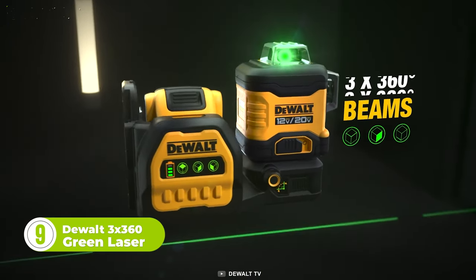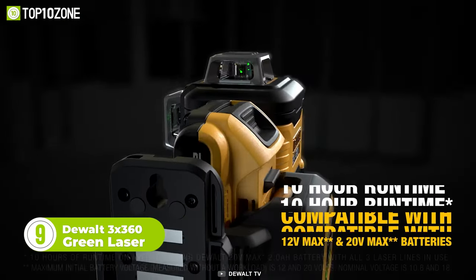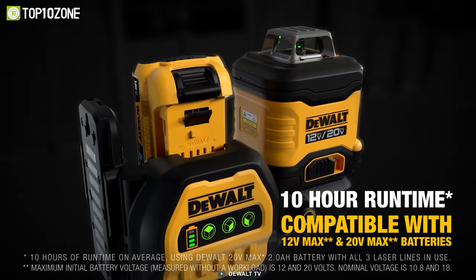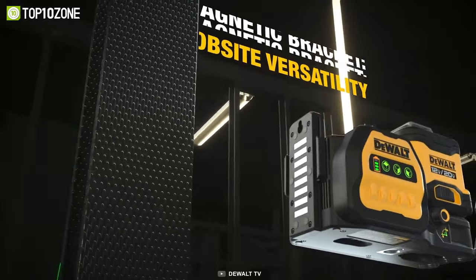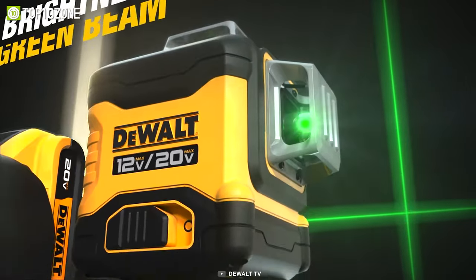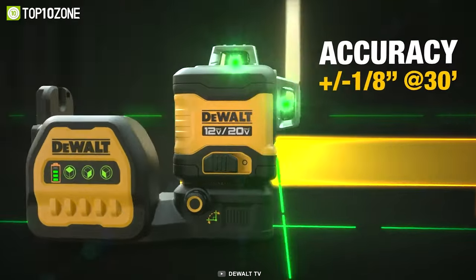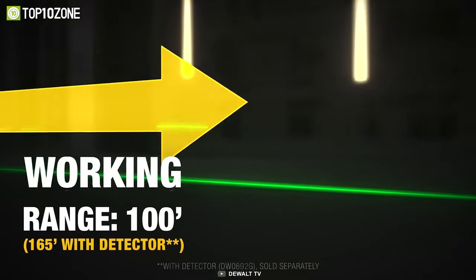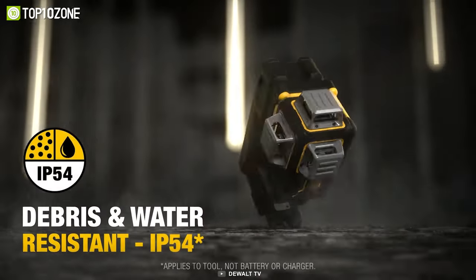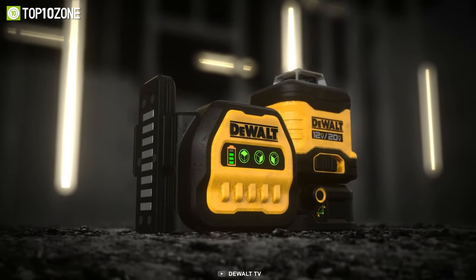Now here's the DeWalt 3x360 Green Laser. With a fine adjustment knob, you can achieve precise positioning every time. Enjoy extended runtime of up to 10 hours on a single 20-volt battery, and even longer with larger capacity batteries. The integrated magnetic pivoting base features two types of threads, allowing for use with a tripod. It has a range of up to 330 feet, and when used with a separately sold detector, you can tackle any job with confidence. This laser is also debris and water-resistant with an IP54 rating, and the over-molded case ensures job site durability.